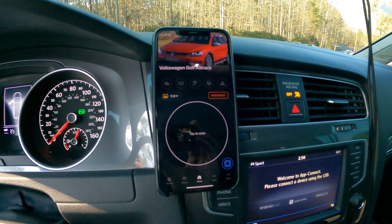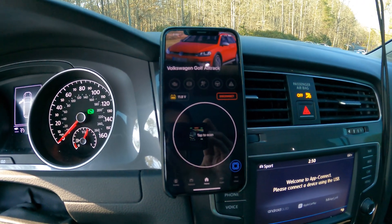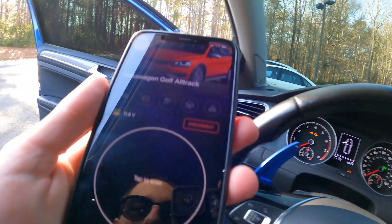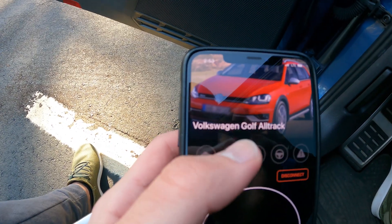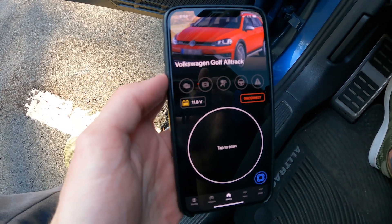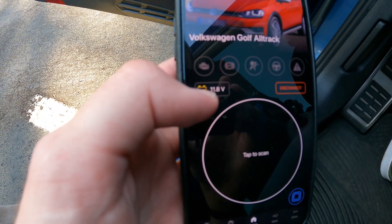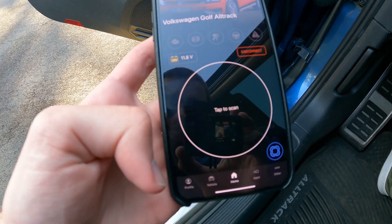Once connected, it says 'tap to scan,' which is if you wanted it to scan all of the car's computer modules to find error codes or faults. I'll give you a quick overview of the OBD-11 app. This is the home screen where you can scan for error codes. It identifies your car — the first time you load it up you put in your VIN number and that's how it figures out what your car is. It also shows your car's battery status, which is handy especially if you're doing this with the engine off.